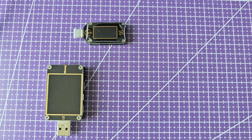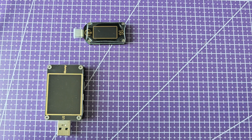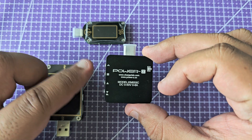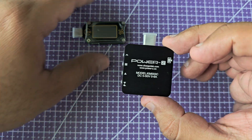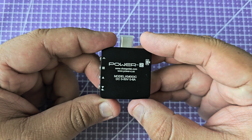Hi guys, welcome back to the channel. If you haven't subscribed already, please do so — it really helps. As you can see on the screen right now, these are the two testers we looked at in the last two videos. This is what I have, and this is the latest and greatest gizmo that I have in this field, and I absolutely love it. Today we're going to talk about this.